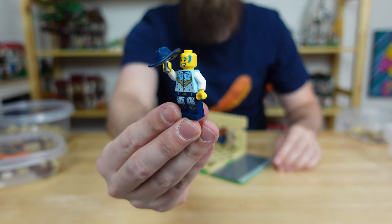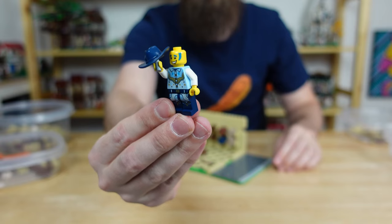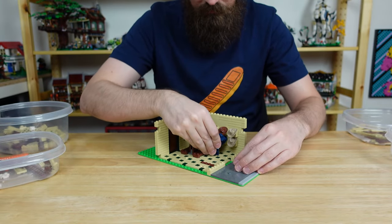I went ahead and picked up this disco cowboy minifig from the video series and he looks ecstatic to find a new hat in the perfect color for his get-up.